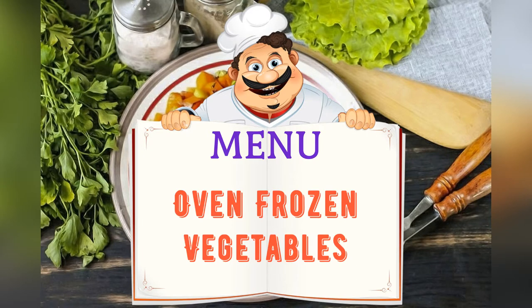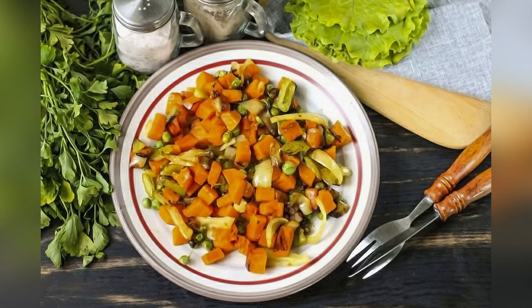Today on the menu: frozen vegetables in the oven. Friends, adjust ingredients to your taste and color.